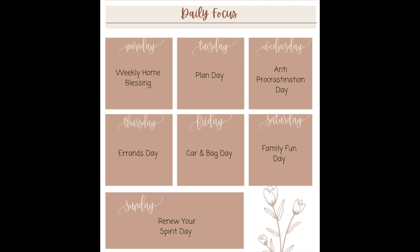I'm going to have a whole video on the weekly home blessing soon, so keep an eye out for that one. For Tuesday, this is your planning day — you go in your planner, check your calendar, get anything set up that you need: appointments, date nights, babysitters, whatever you have. That is your day to plan. On Wednesday it is called anti-procrastination day — this is the day that you tackle whatever you have been putting off, something that takes 10 minutes or less but you've just been putting it off. Thursday is errands day: you want to try to plan for all of your errands to be on the same day, so you're not having to leave the house repeatedly. Plan all of your errands, grocery shopping, and appointments for Thursday.